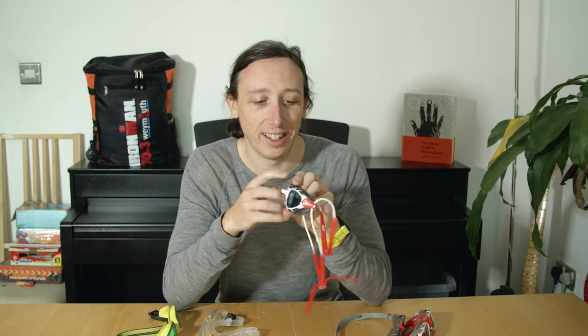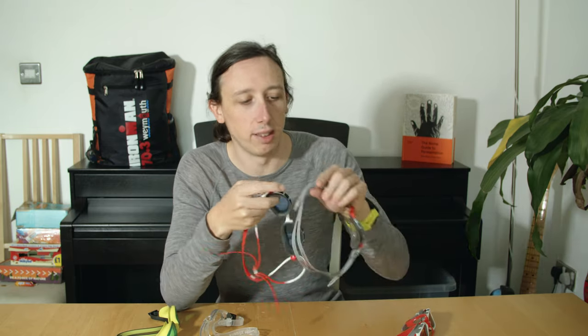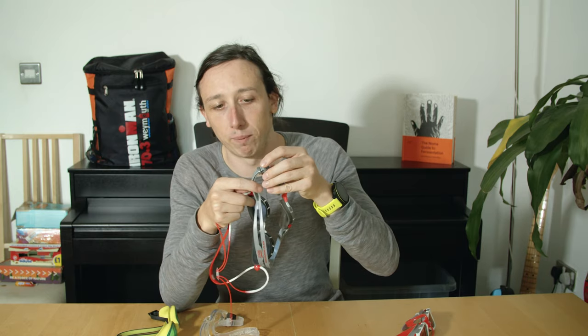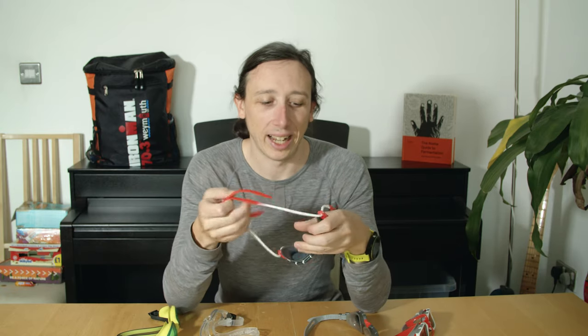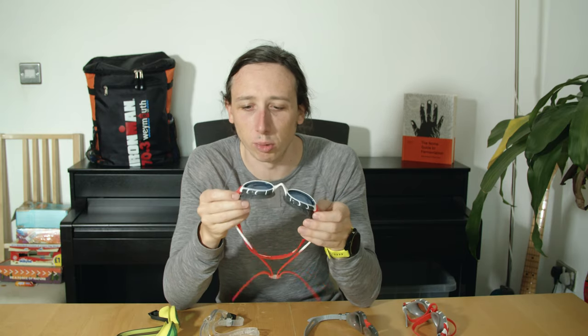Then I bought these — I think these are the Zoggs Predator, which is different from the Predator Flex. The Predator Flex has a ratchet adjustment on the strap whereas this has a different mechanism in the middle with little bits that wave around, which is a bit unusual. I have to decide which piece of the strap goes either side of my bun shoved into my swim cap. But these goggles are great — really clear, and the seal is probably the best I've had on any goggles, just with quite a light tint.